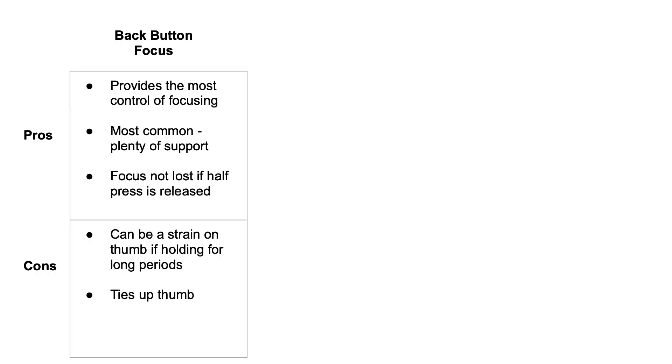Let's do a quick comparison between the three. First, back button focus provides the most control of focusing. It's really common — a lot of photographers use this and you'll find plenty of support online on how to do it. Also, because focus is not tied to your shutter button, focus is not lost if the half press is released. On the cons side, it can be a strain on your thumb if you're holding it for long periods of time, and it ties up your thumb — you can't change ISO settings, your focus point, or anything else quickly on the fly.